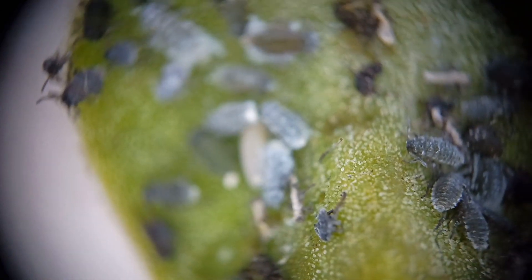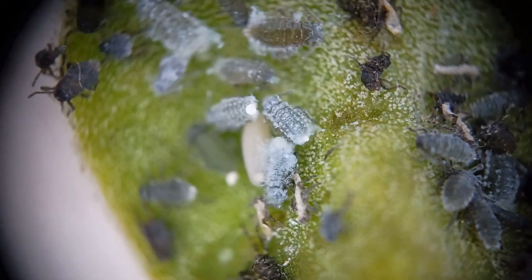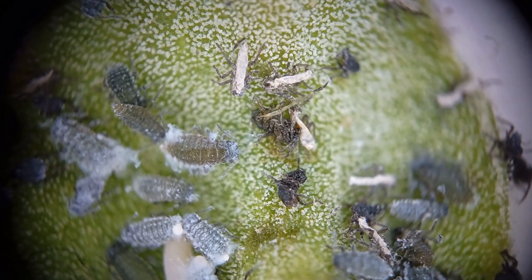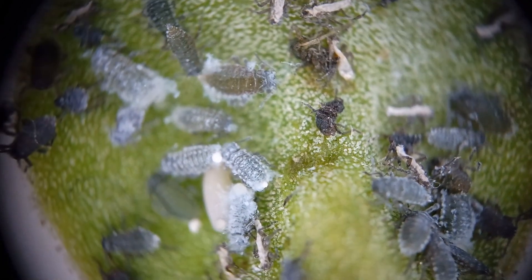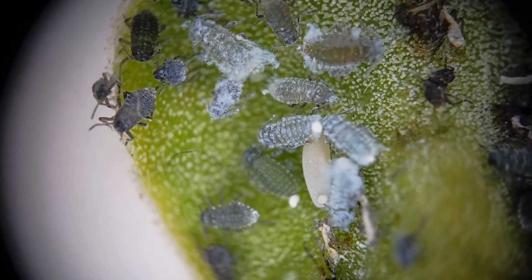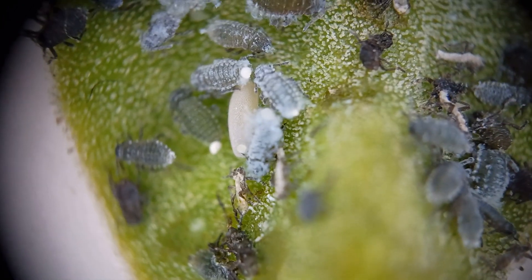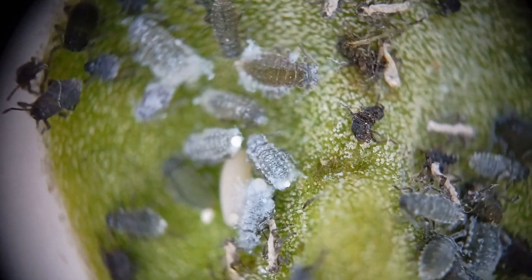If you're not able to tell from your naked eye, you can always bring in one of these magnifiers and get a better shot at it. They are definitely early instar stage, and there is some skin that they have sloughed off. I still do believe that this is aphids, although I'll have to review the footage later. You can see how they kind of work around there.